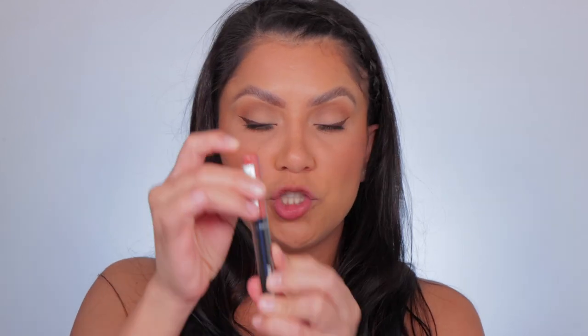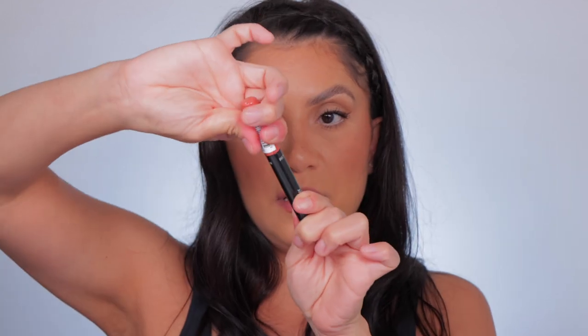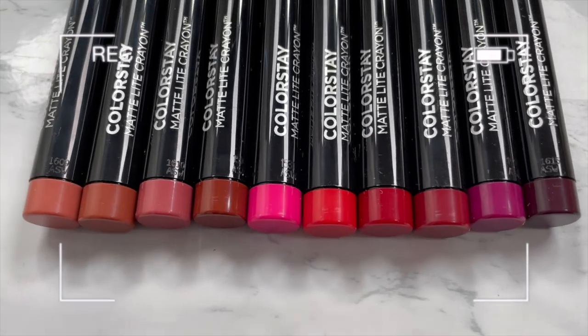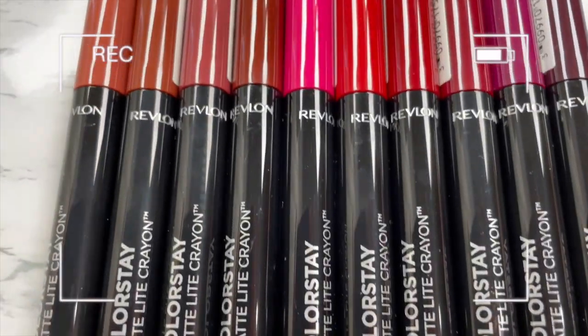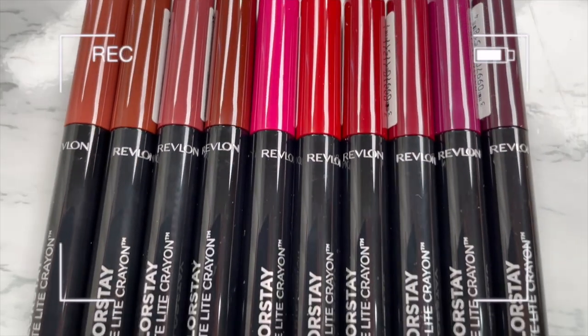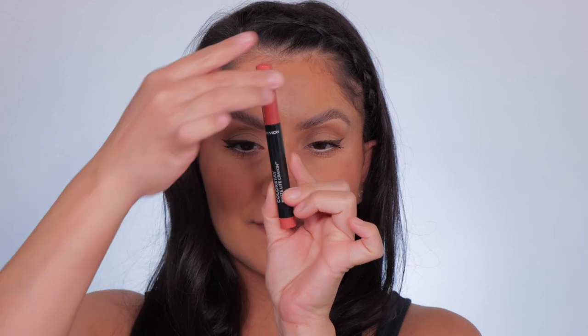What I do is lip swatch everything at the beginning, and then towards the end of the video I talk to you guys about them. I do want to show you the component — this is how it looks wrapped up. It's pointy, has the sharpener — nice! Before we get started, I want to show you the order we're going to go in, kind of lightest to darkest. I'm so excited — starting off with the first one: Tread Lightly.